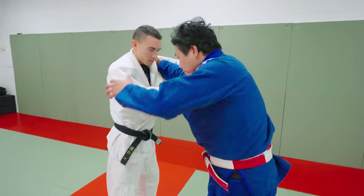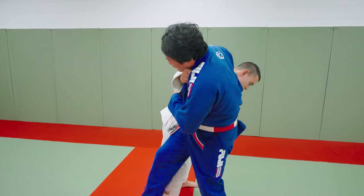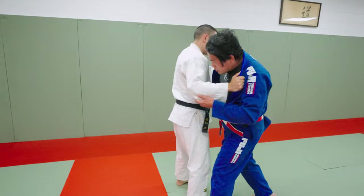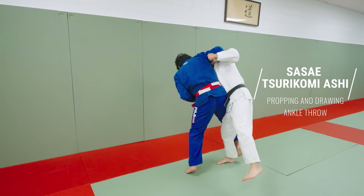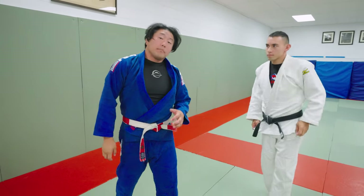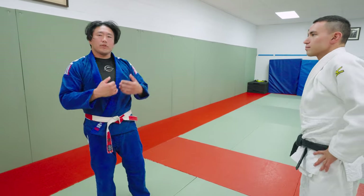There are many variations and lots of different ideas behind this one technique. Maybe if I'm looking for Osoto-gari, he defends by leaning away from me — it's going to be very difficult to finish because he's going in the opposite direction. So if I make it look like I'm going Osoto-gari, I go Sasai. There's all these contextual things that little by little you're going to figure out yourself and fill these gaps in as you train.